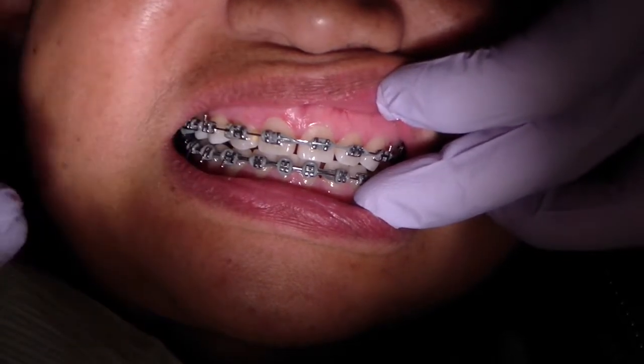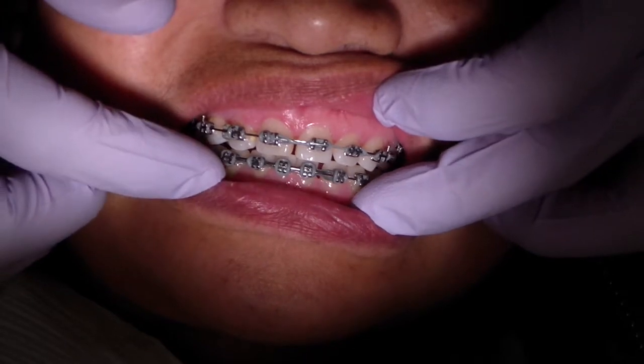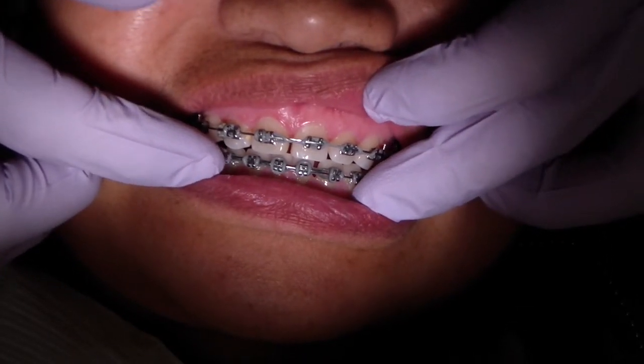There's no change to the wires — we have a 17 by 25 stainless steel wire on the maxilla and a 020 round stainless steel wire on the mandible.